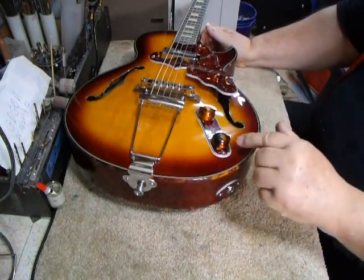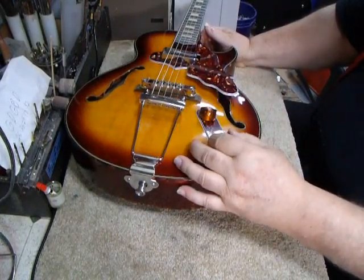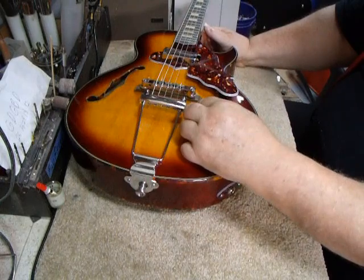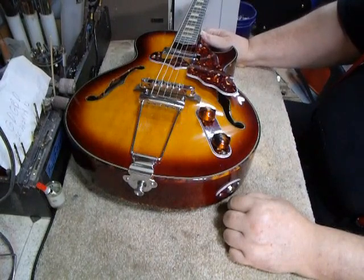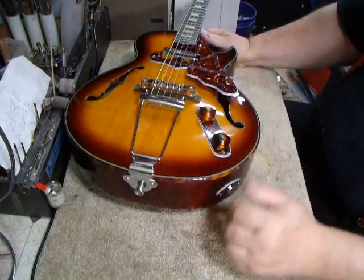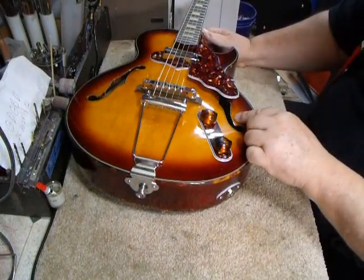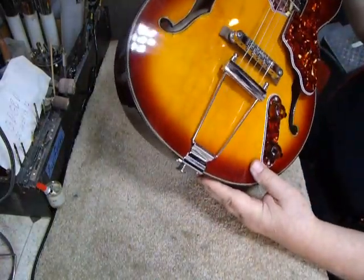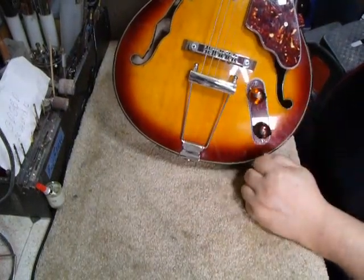Now these knobs are amber to a tobacco brown. These are a copy of a 1930s radio knob that we cast. We made rubber molds of the 30s knob and recast them in an acrylic amber-to-brown. And you have your tortoise plate here — tortoise, black-white-black. The F-holes have the heavy cellulose tortoise binding and are fully bound.